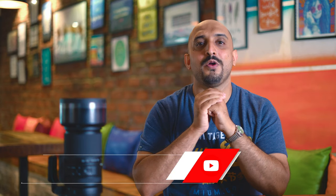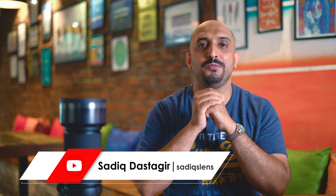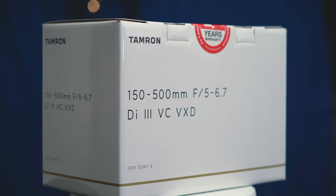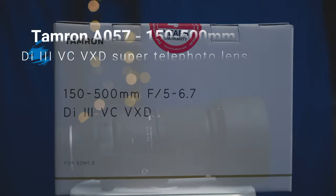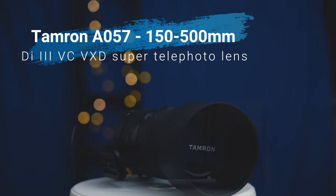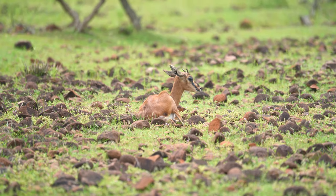Today we have the Tamron A057 150 to 500mm super telephoto lens, exclusively designed for the Sony E-mount full frame camera. This video is going to be action packed, so watch right till the end. If you want to see the unboxing of this lens, I have the link right up here.